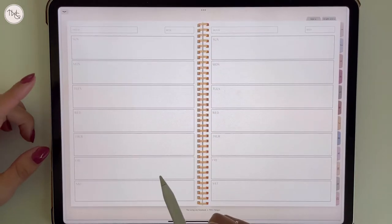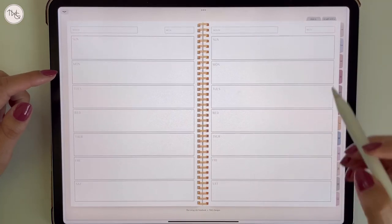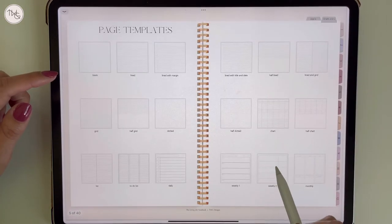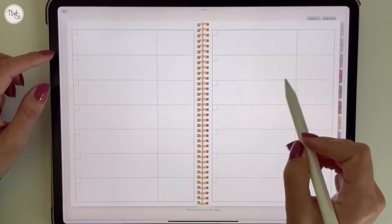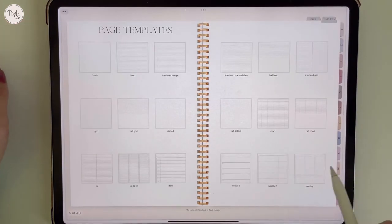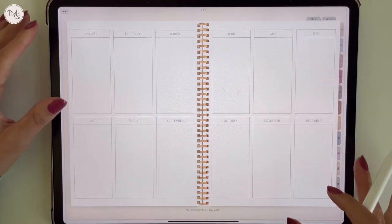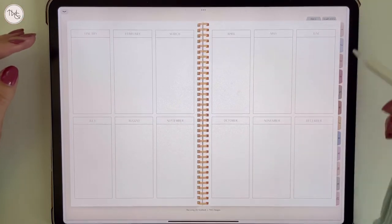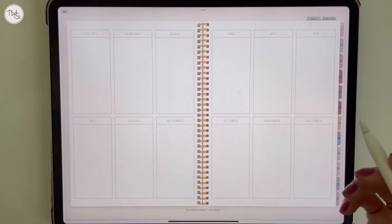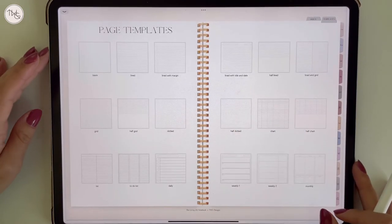There's also a weekly page with a Sunday-to-Saturday layout, a second weekly version where you can fill in the days yourself, and lastly a monthly template showing the year at a glance — helpful for logging classes, important events, or anything of that sort. So those are the 18 templates in total.